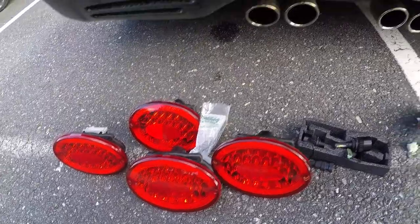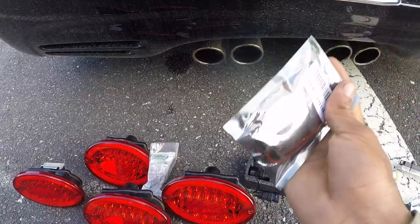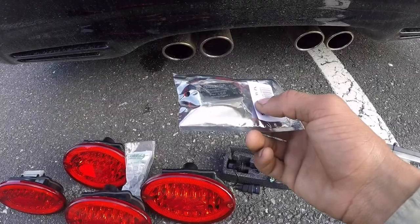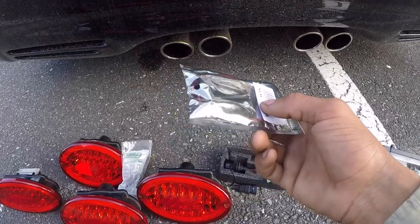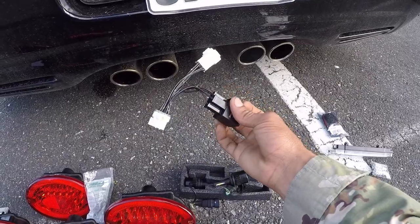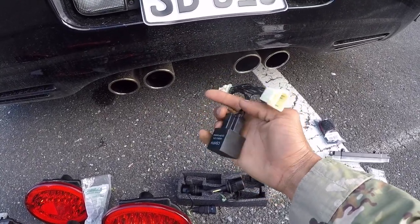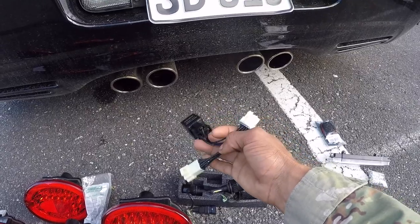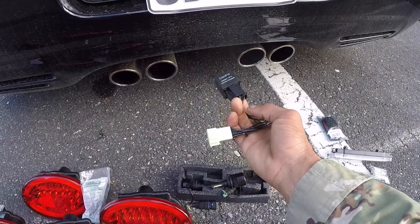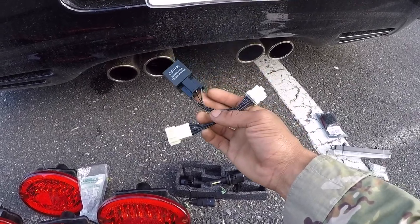And then I have a hyper flash strobe controller for my third brake light — when I hit the brakes my third brake light will strobe. And then I have the brains behind the whole operation, which is a hyper flash harness. So when you install LEDs on cars that didn't originally have them, they will sometimes flash very rapidly and it can cause damage, so this just helps to prevent that from happening.